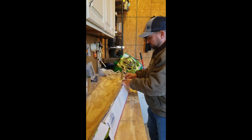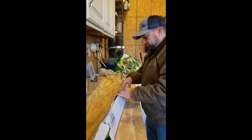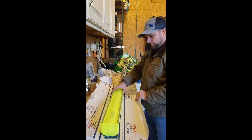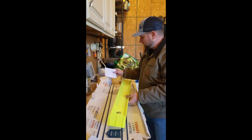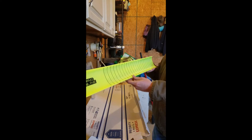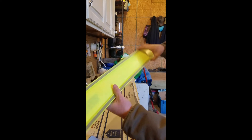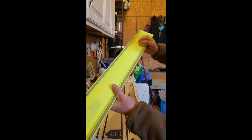Let's open this box. Okay, so already lined — nice and crisp. Really awesome. Foam in the back.